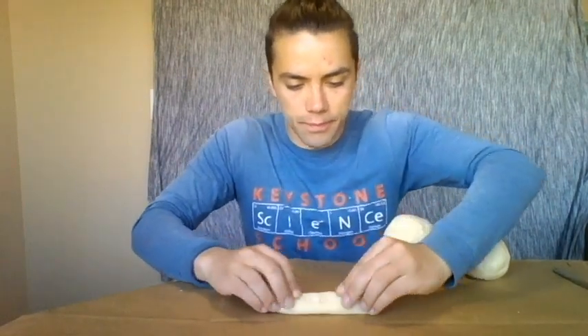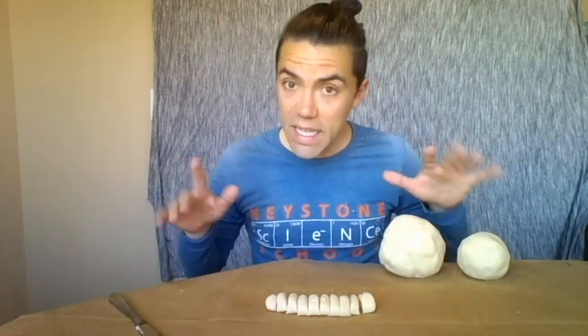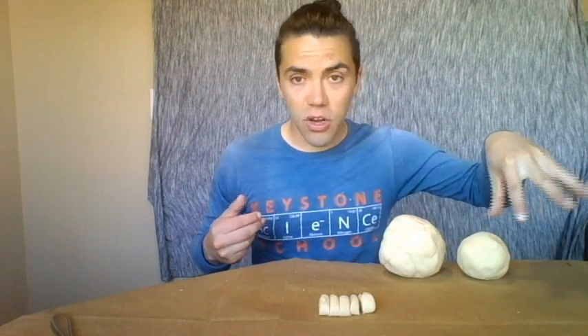This last piece of our original Play-Doh loaf is going to make up all the rest of our planets. Take this last piece and make a new smaller mini-loaf, then divide it into ten equal parts. Take five of them and add them to Saturn — so half of what we had remaining goes to our gas giants. Now give Saturn its beautiful rings!